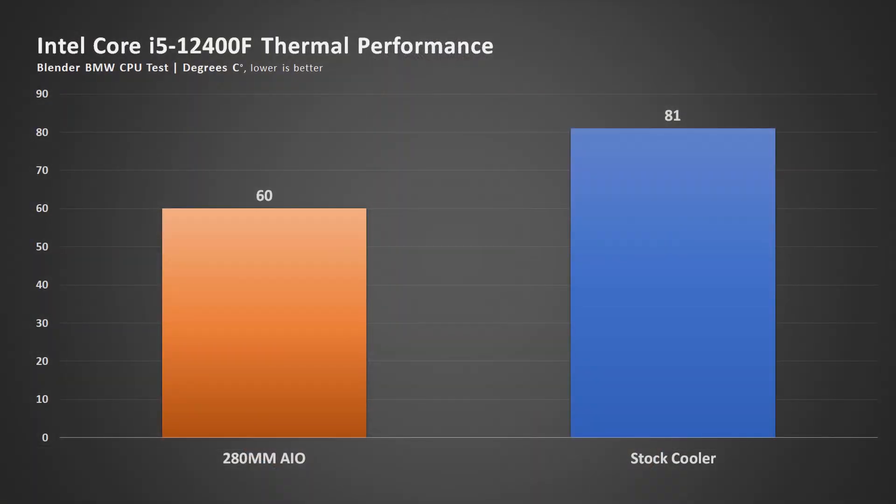Using my Silverstone Ice Jam 280, the one that I use with the 12900K to cool this CPU, it runs at just about 60 degrees Celsius. While running with a stock cooler, it goes to 81 Celsius on load, which is totally acceptable. In fact, there's no throttle or anything, so the performance was exactly the same as when I use a 280 millimeter AIO.